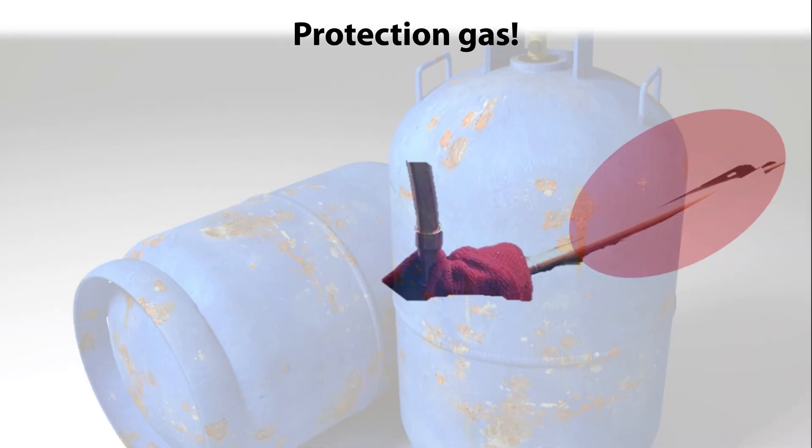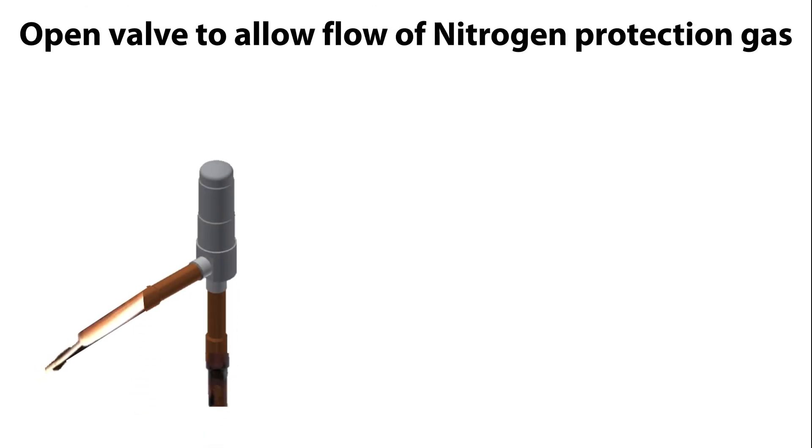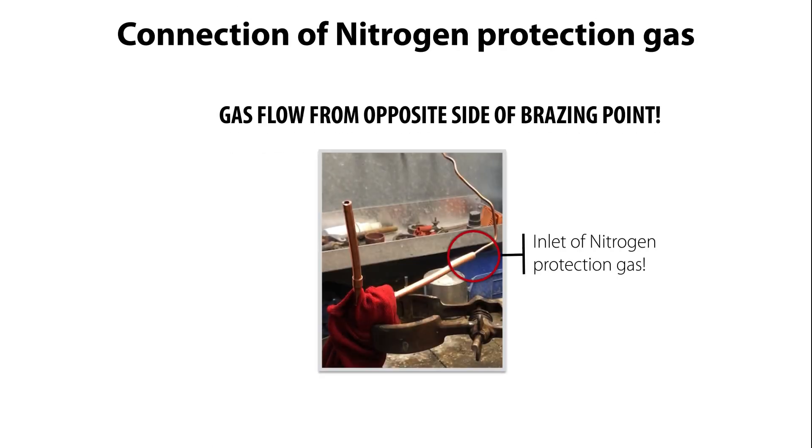The first important step is the protection gas. It is very important to ensure that the valve is fully open to allow flow of protection gas through the valve as seen here. The valve is supplied open but can also be manually opened by using a manual coil as seen here. You need to connect nitrogen protection gas to the valve connection on the opposite side of where you're going to brace the valve to the piping as seen here.